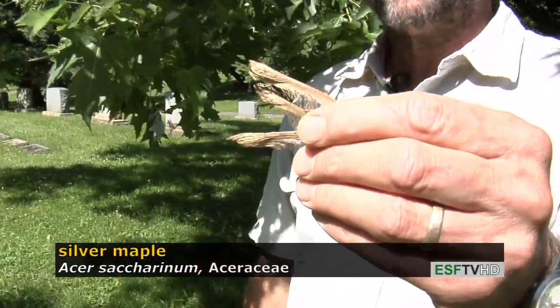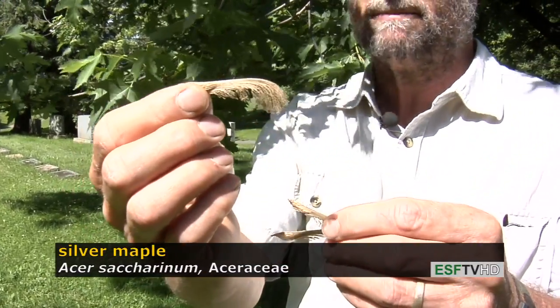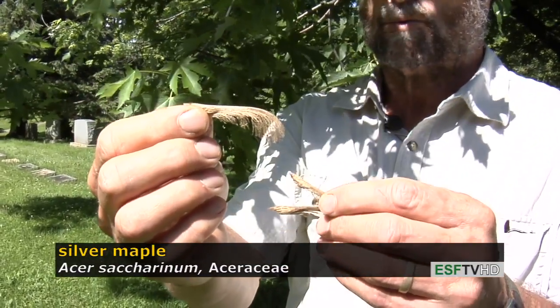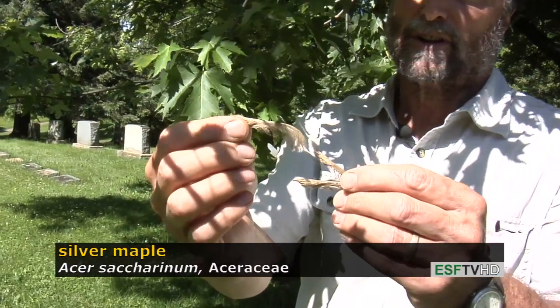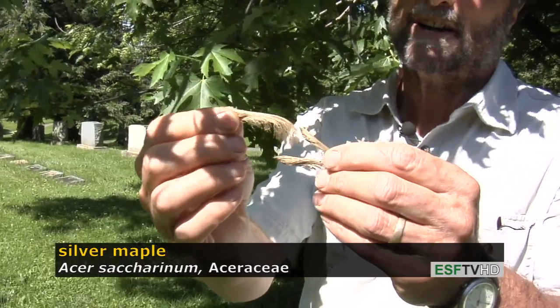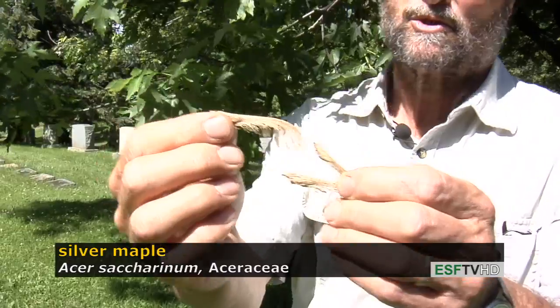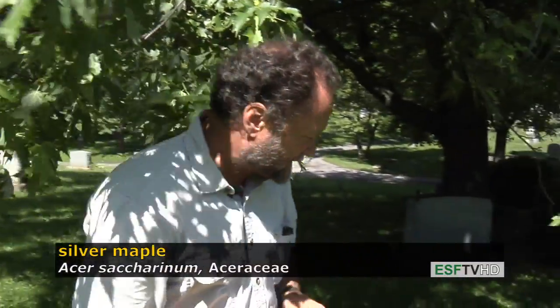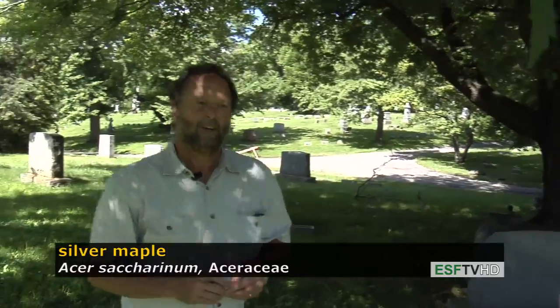The fruit is a samara, as all maples have, meaning a winged seed. This is one of the larger samaras of all the maples, and they ripen in early June so they're already dispersed. It's one of the floodplain maples, so they tend to flower very early in the year, the fruit matures early, and they'll germinate right away without any kind of pre-germination treatment. This is a very common floodplain tree throughout the Midwestern United States where it will rapidly colonize barren areas.